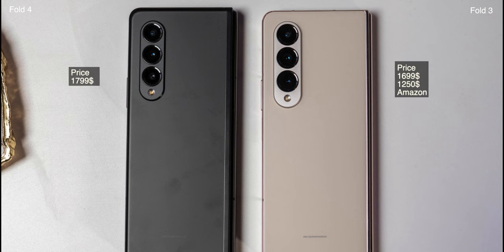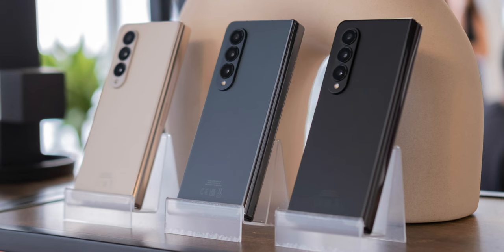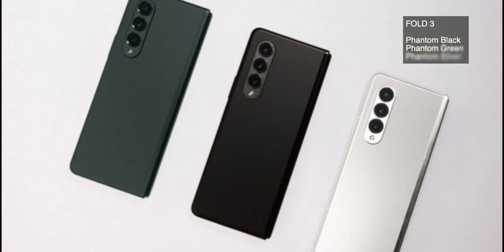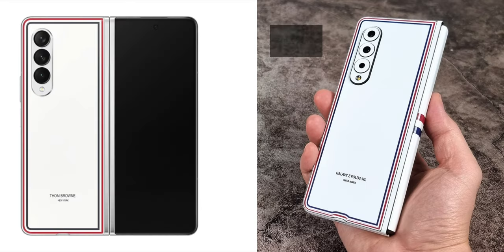Price at launch is $1,799 for Fold 4, and Fold 3 will likely go $100 off or more in the coming months. Fold 4 comes in beige, phantom black, grey-green, and burgundy color options. Fold 3 comes in phantom black, phantom green, and phantom silver. There is also a Thom Browne edition.